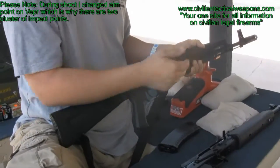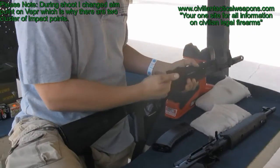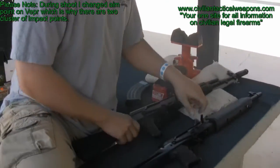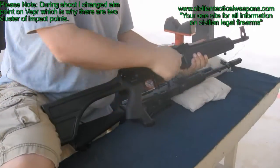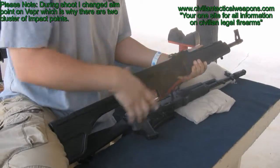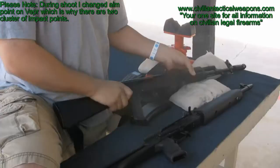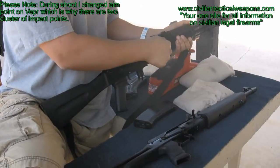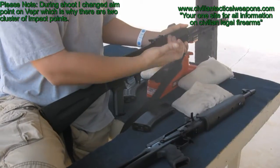What you're going to notice on this gun is the action is very smooth. From the action, it's close to the Vepr — the Vepr is a little smoother — but it's not something I would actually worry about. You can see it kind of sticks just a hair, but it doesn't affect the operation of the gun at all.